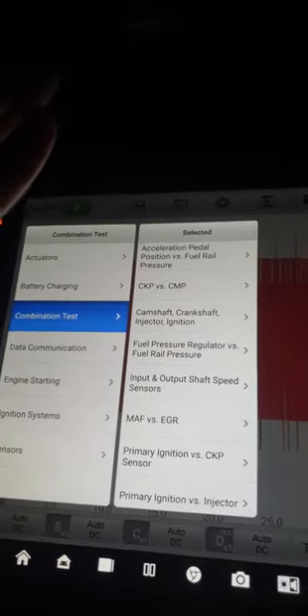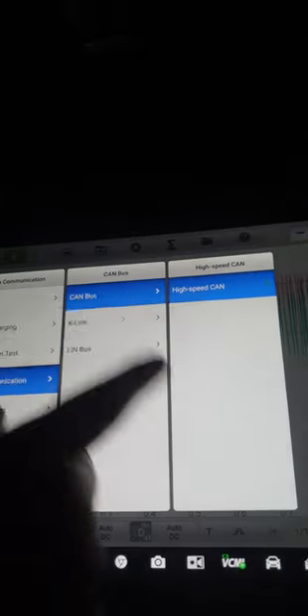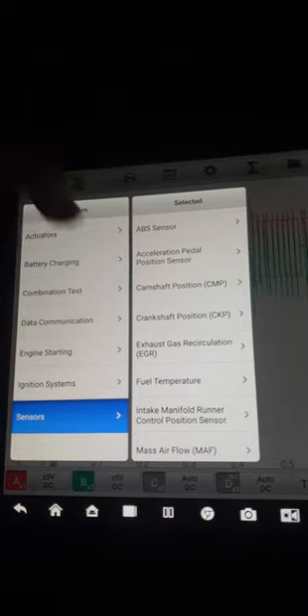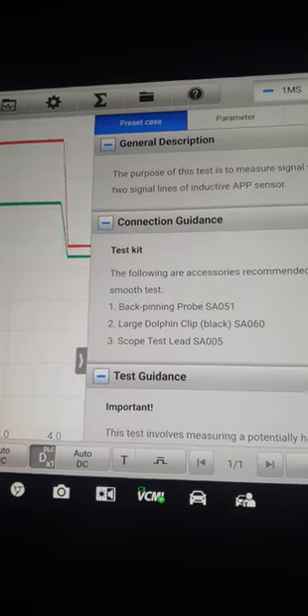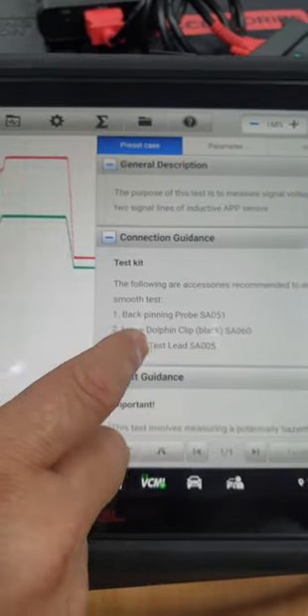For example, you press the acceleration pedal and watch the fuel rail pressure increasing or not. For CAN bus communication issues, there is an OBD bus inspection function for technicians. It will show you the CAN high bus pins where to connect, and it will show you the waveform out of the connection — amplitude and everything will be shown. There is also a demonstration mode showing typical examples of how to connect in the car.